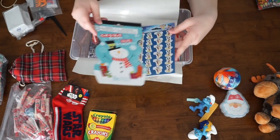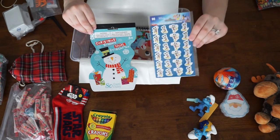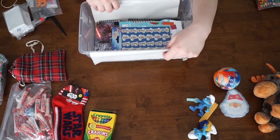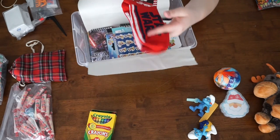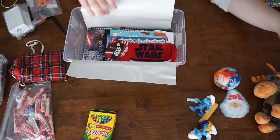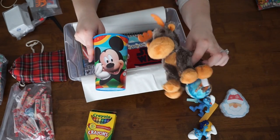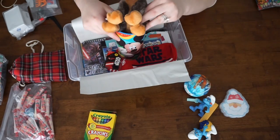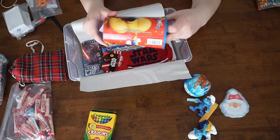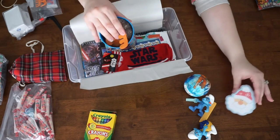Next we're going to add in our stickers. I have here a snowman themed sticker set, and then also just like the girl, I'm putting in a Mickey set because everybody deserves a little piece of Disney. Next I'm going to put in some Star Wars socks — I'm going to line those right there, they sit nice and flat. Then I'm going to go in with my cup, just like the girl, and put the wow toy item inside — that way it only takes up the amount of room that the cup has and it's not big and bulky, so you can fit more into your boxes.